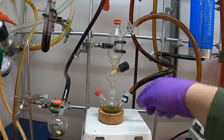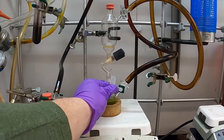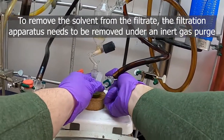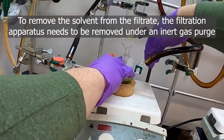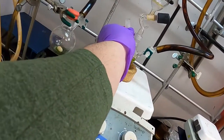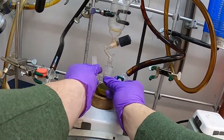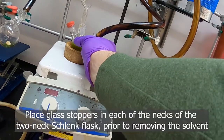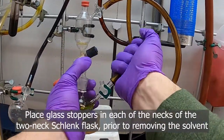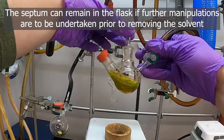An important thing, if we're trying to keep the solution under air-free conditions, is how to get this filter off. Much like any other system, you want this line to have been purged, then open to nitrogen. So you adjust the nitrogen flow — you can hear the gas hissing — and now we would have our solution filtered and under nitrogen.